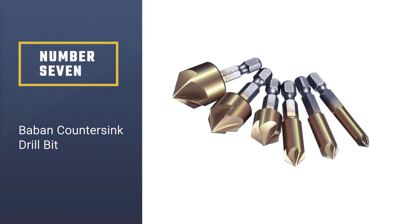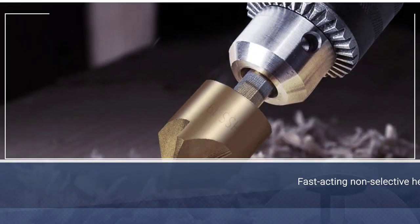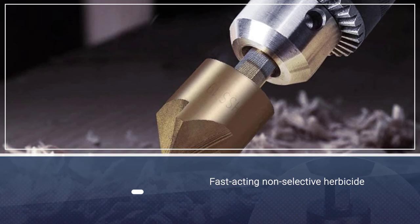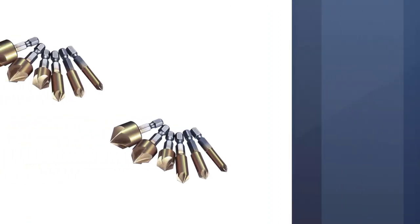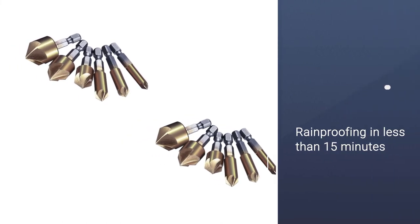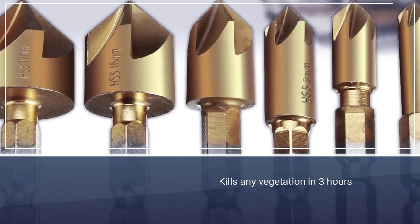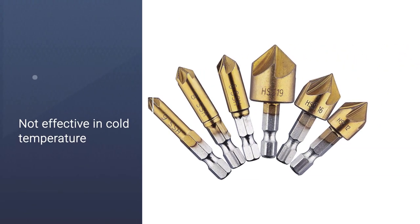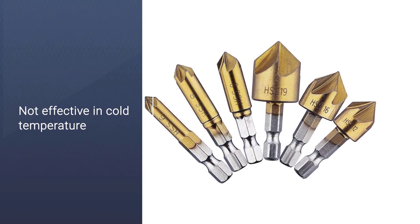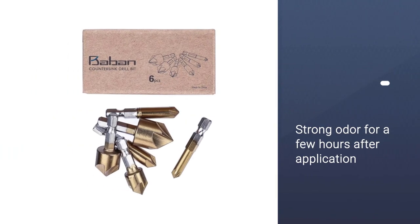Number seven: the Band countersink drill bit. These bits are made from high-quality steel and are available in six different diameters. They eliminate chatter and vibration during use, and can be used for multiple applications. Suitable for wooden surfaces, plastic, plywood, aluminum board, and PCB board, their innovative design makes them perfect for soft materials, wood, and metals. If you are looking for a budget-friendly yet durable option, this can be a suitable choice compared to the above drill bit sets.